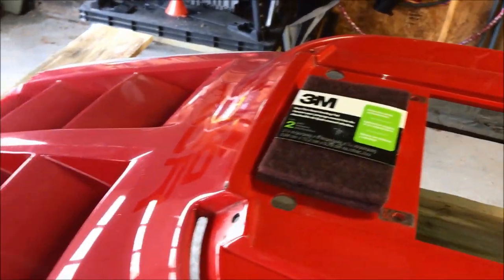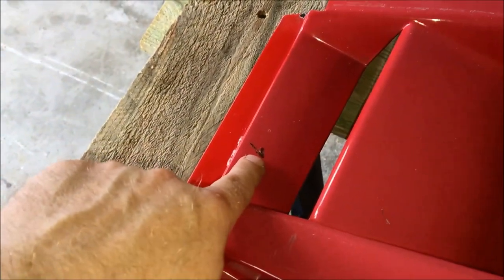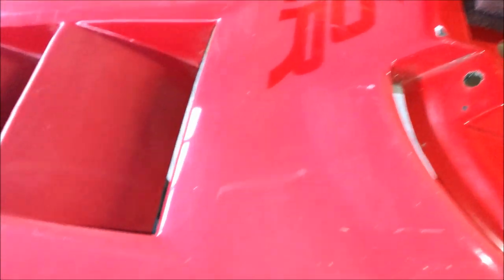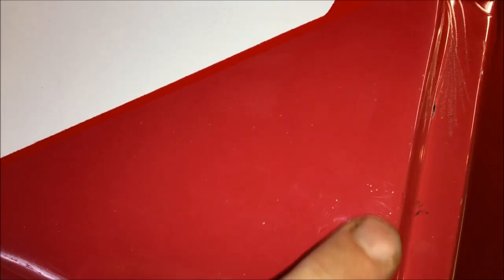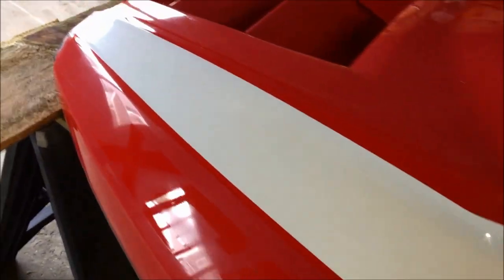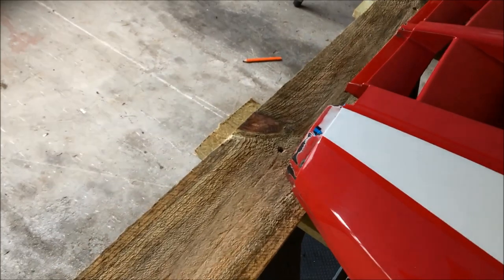We're going to use Scotch-Brite pads and go over the entire hood. As you go over it, look for any imperfections in the paint — there's a little gouge right here that the Scotch-Brite won't fix, so we'll sand and feather that out. Also look for areas where the clear coat is starting to bubble up — you have to sand all that out because paint does not fill imperfections, it just covers them. You'll probably spend four or five hours on prep.